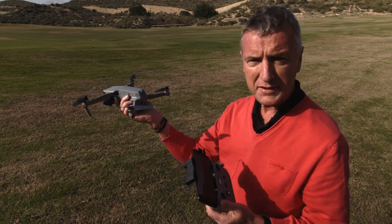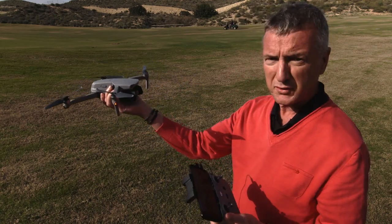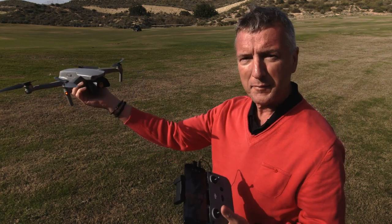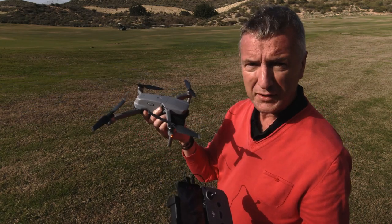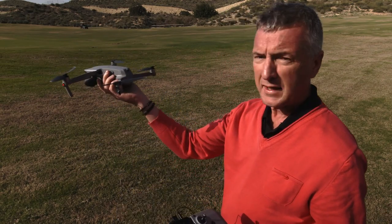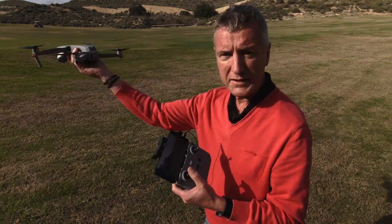Hold the drone so it's facing away from you, so as it takes off all the controls are the same way and not reversed. If it's facing towards you and you panic on the control sticks, the controls could be opposite and the drone might fly into you. If you have it facing away from you all the time as you take off, all the sticks are the right way around and it's a lot easier.